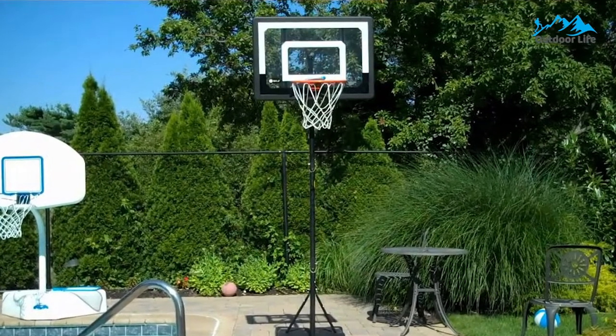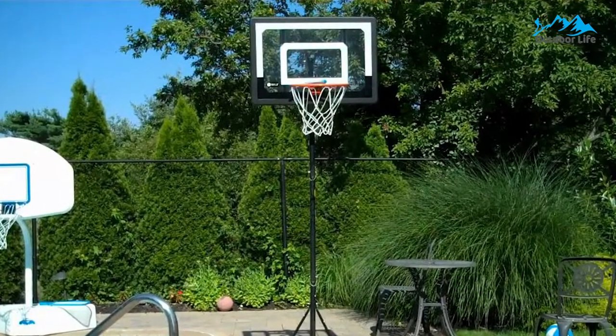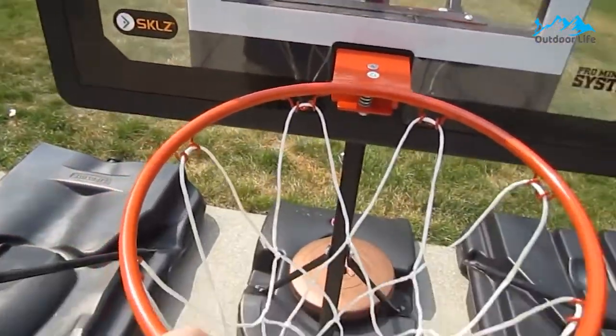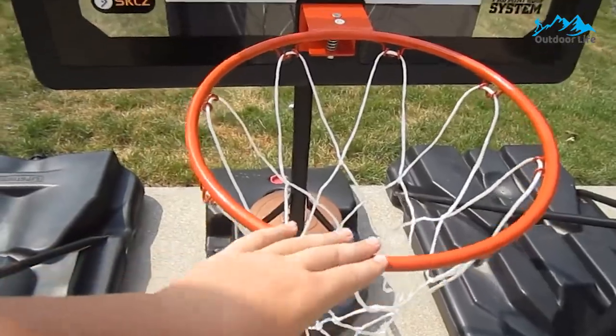It is generally one of the best portable basketball hoops to buy a young child or even a toddler if you want to introduce them to the game early. It works well in small spaces and isn't too heavy to move around.